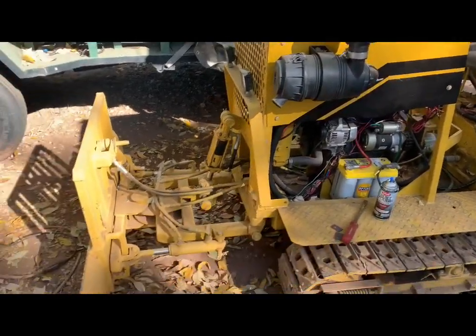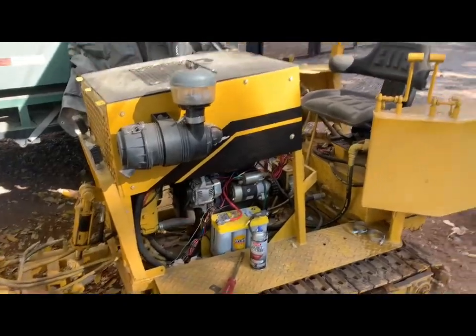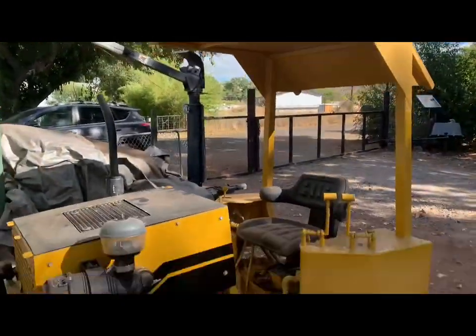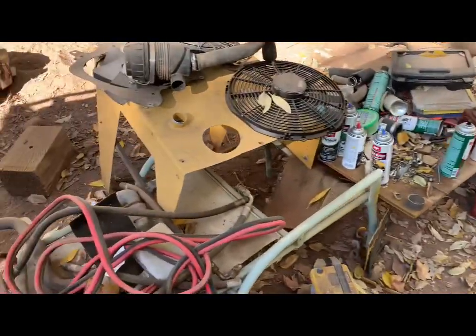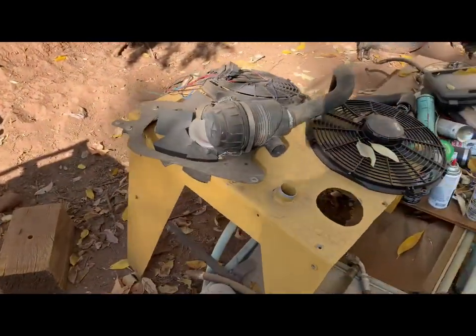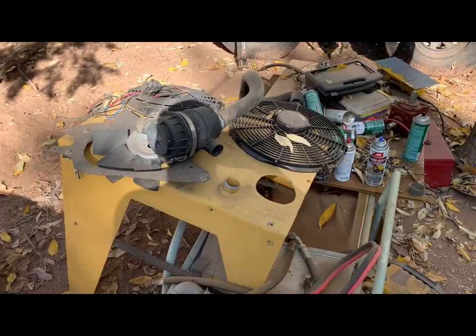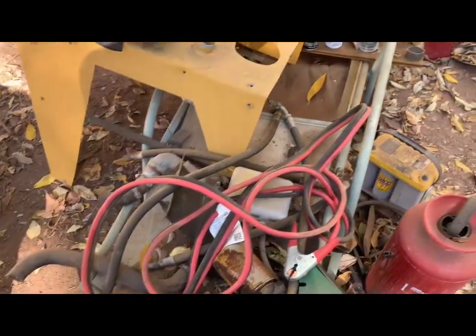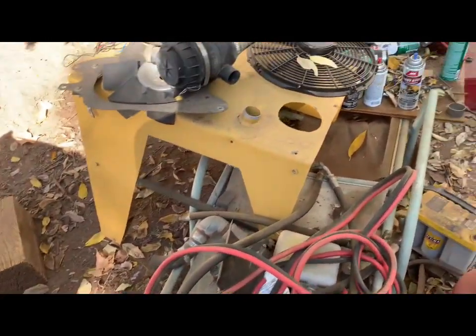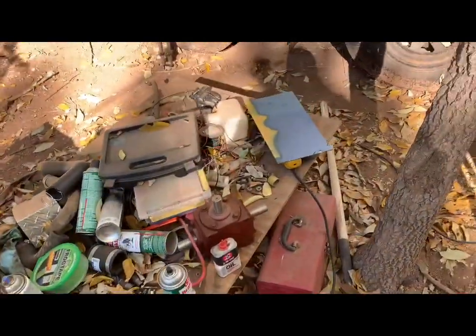I'm getting very close to being done with the rebuild on the dozer. The little Perkins is in there. I do have a few issues to address. Here's some of the old parts — the old hood, air filter, fan off of that one — because I put an electric fan. That's a spare electric fan that I was going to use, and I changed it up. A lot of extra parts I haven't cleaned up yet because I'm still working on it.